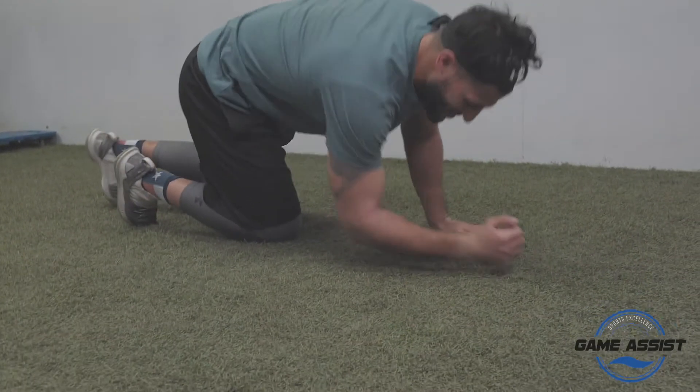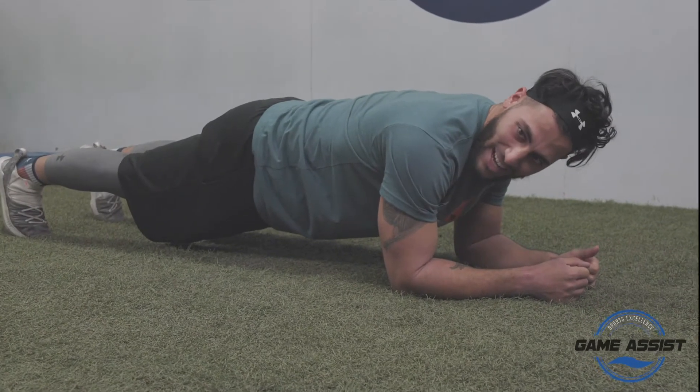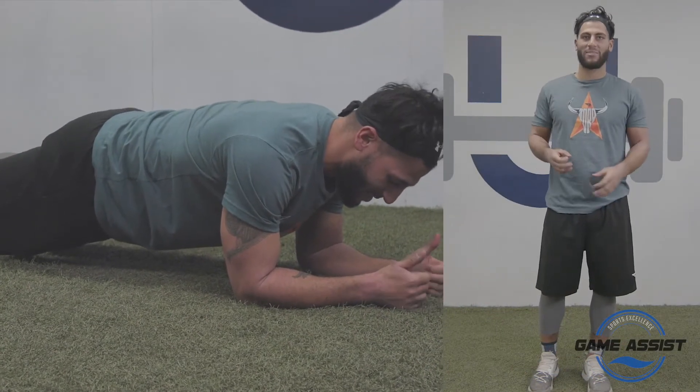The first exercise I'm going to show you is really a core exercise. It's really easy — it's a plank. You can do this everywhere. Keep that core tight, keep that back straight. Do this around 45 seconds, three times.